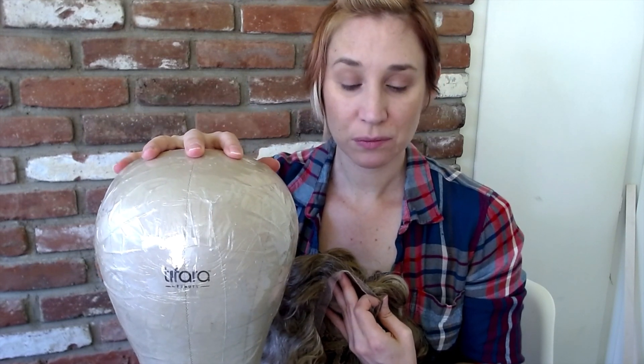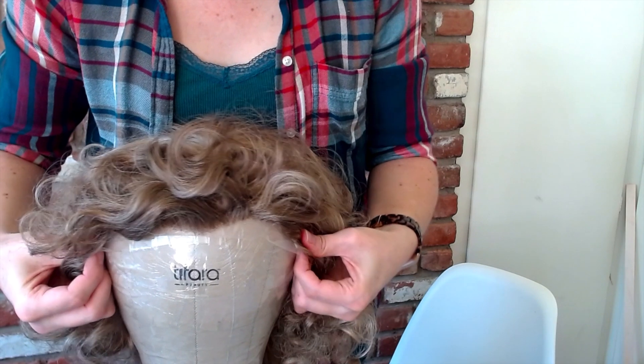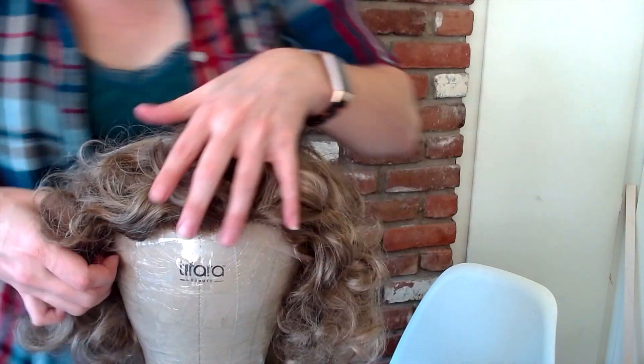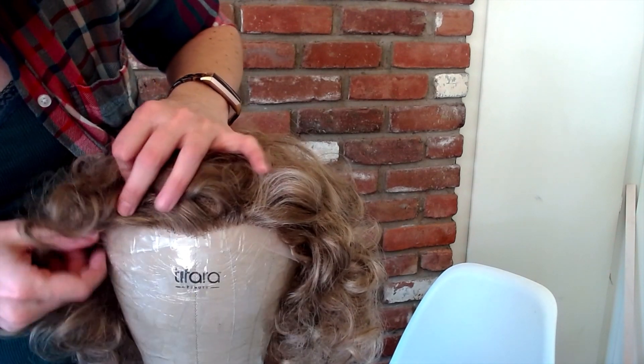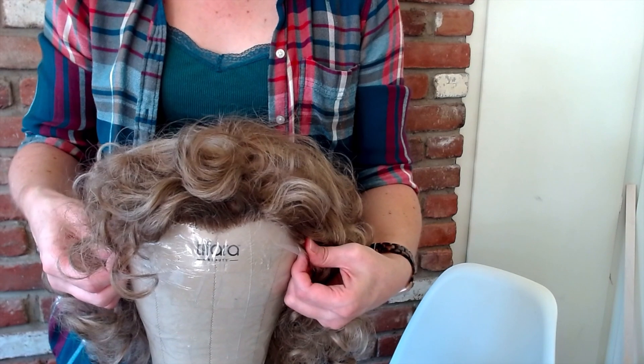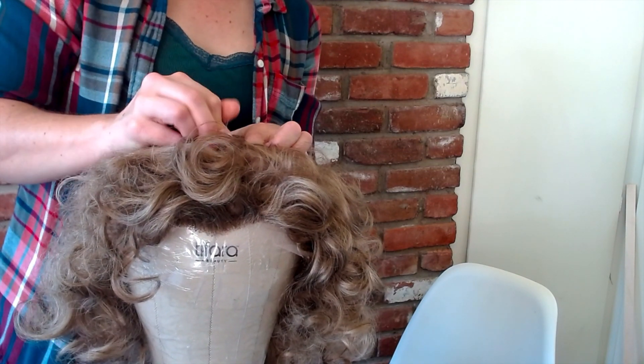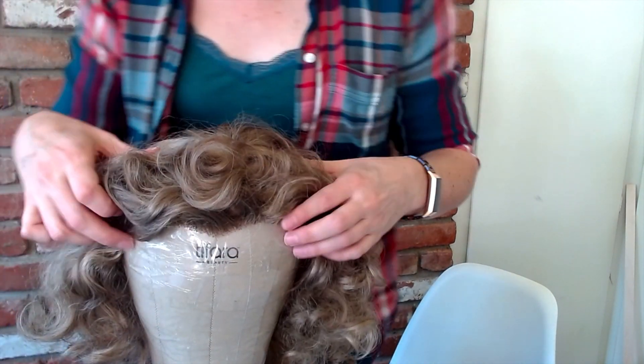When dealing with a lace front, you need to make sure you add it to the block and block it on appropriately. We're using this 23 head size wig block. Blocking it on means you need to protect the lace and make sure it's pinned on evenly so the tension is distributed throughout the wig. I'm going to start by grabbing the sideburn pieces, centering the widow's peak, and making sure the lace is all out and not folded up. I'll take a big wig pin at the top and put it through the wig block to hold it on.